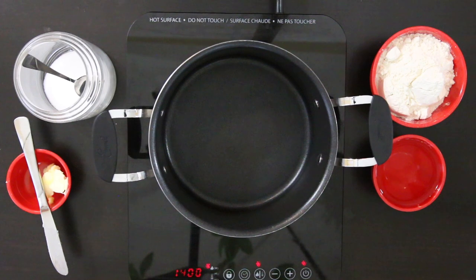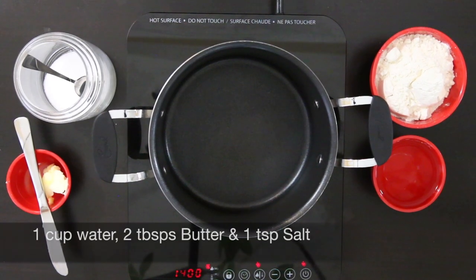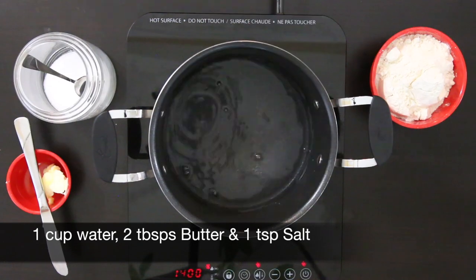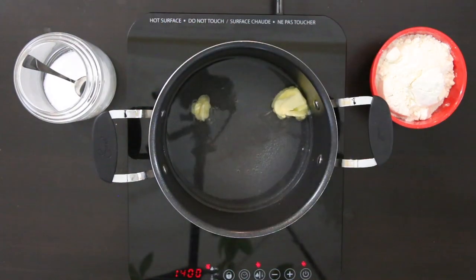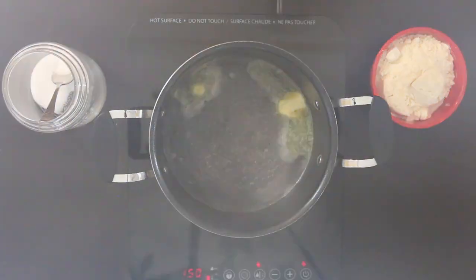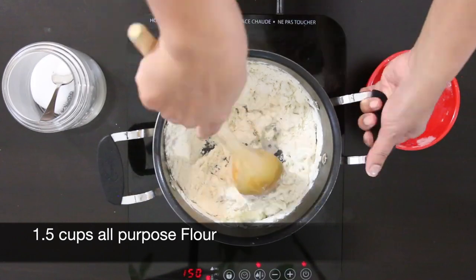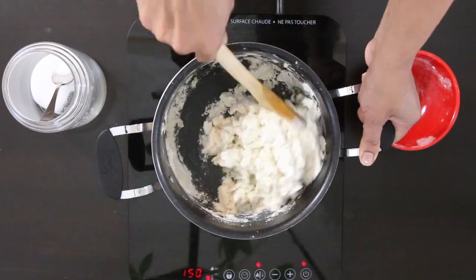Now it's time to make the dough. This is a partially cooked dough and you need to work really fast with it. I'm going to work in two batches since it's easier to work with a smaller amount. In a sauté pan, heat 1 cup of water and add 2 tablespoons of butter and 1 teaspoon of salt. Allow this to come to a simmer, then mix and dump in 1 and a half cups of all-purpose flour. Turn the heat off and mix vigorously.